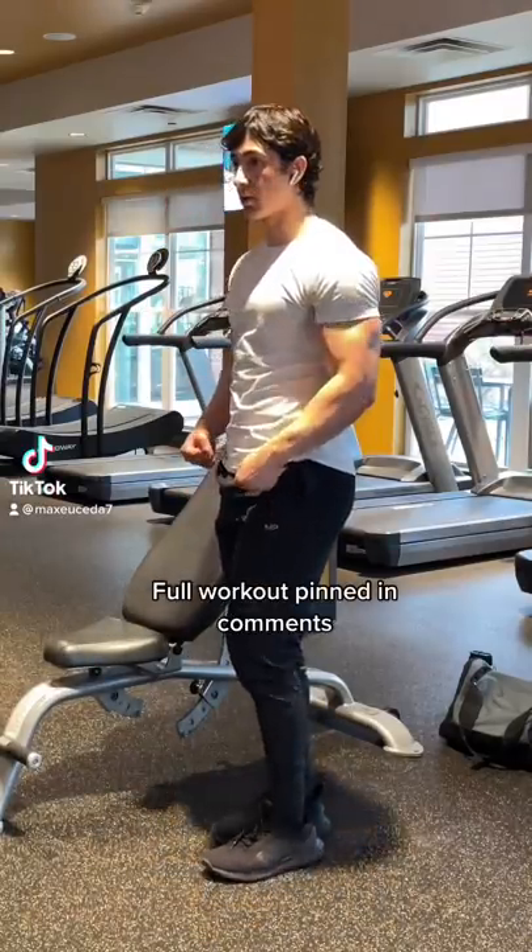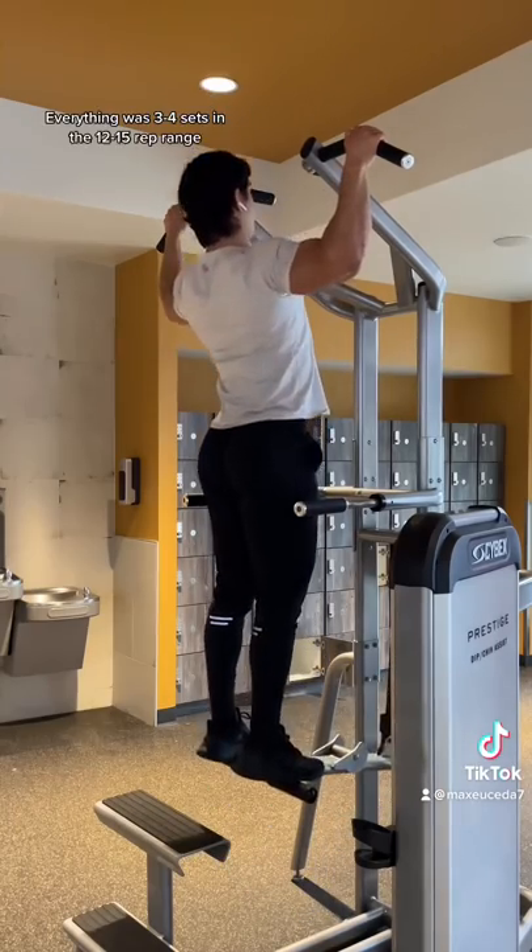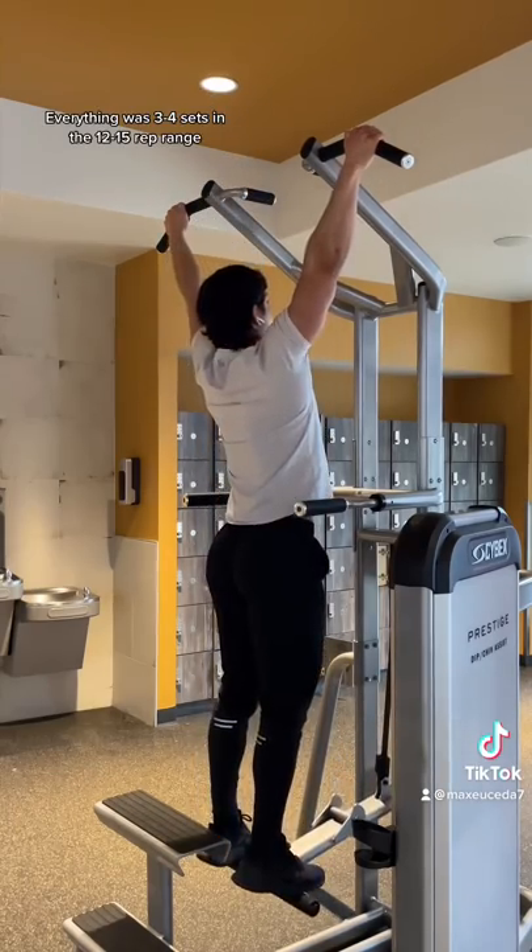I'm going to take you guys through my full pull day that I hit today at my apartment gym. I started off with some assisted pull-ups to warm up my back. I only did a few sets here just to get some blood flowing, nothing really too crazy.